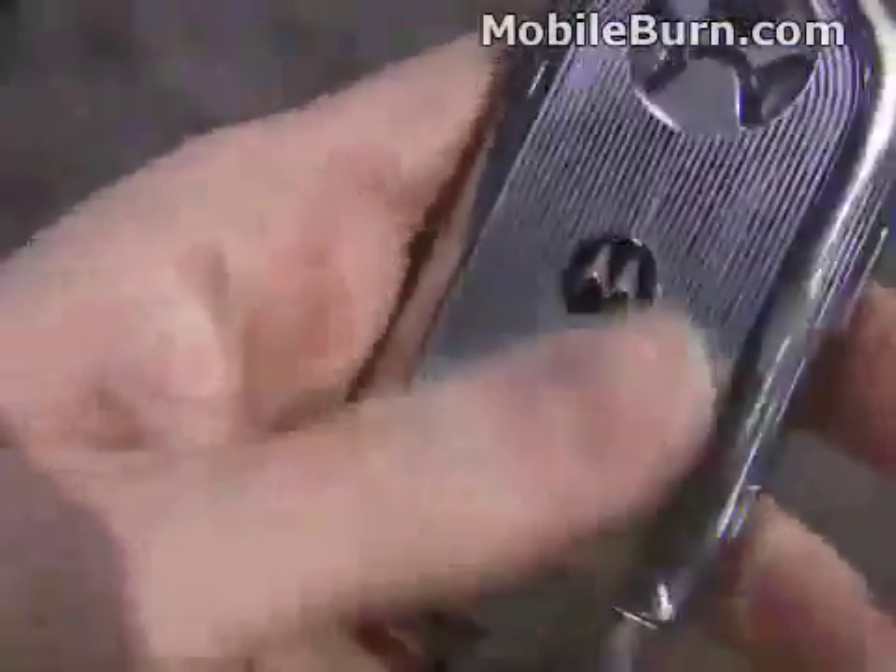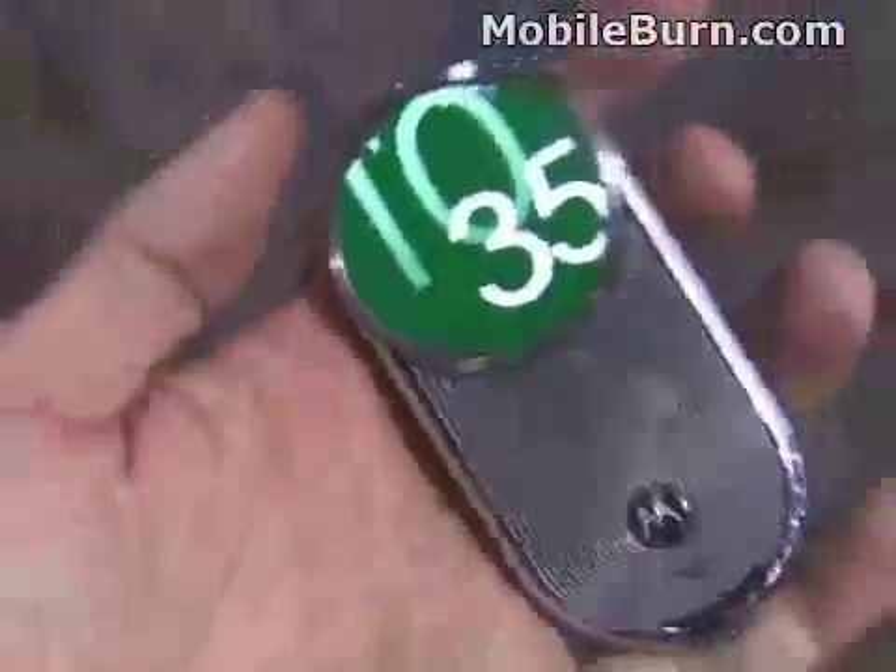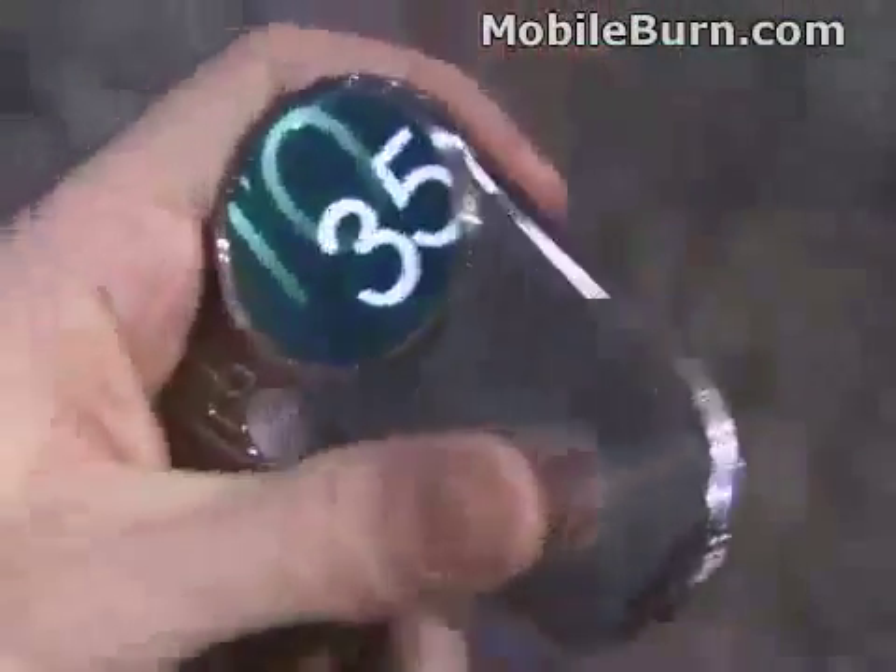Pretty slick looking. There are nice raised metal ridges on the back — a lot of chrome, a lot of polish, a lot of glitz. Really good looking device.